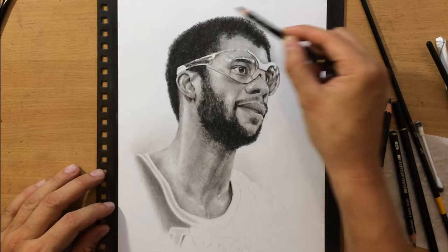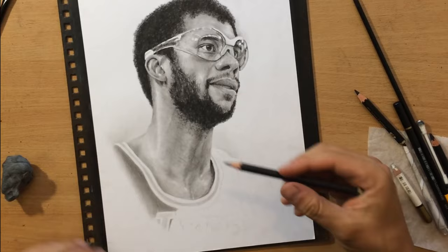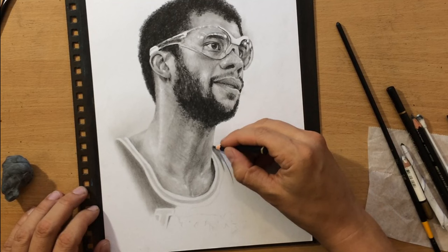Just putting down some finishing touches on the face and the beard. Now all I need to do is finish the jersey — I'm going to work around the lighter areas and around those letters at the bottom, the Lakers name on the jersey.